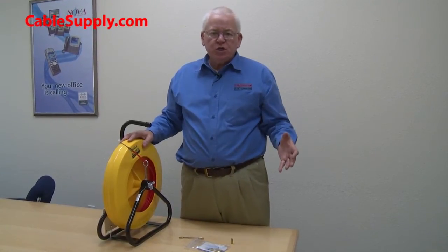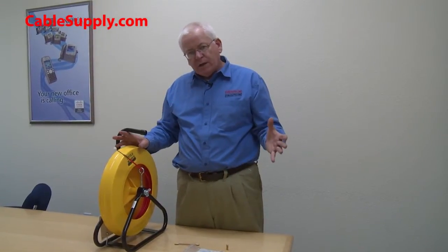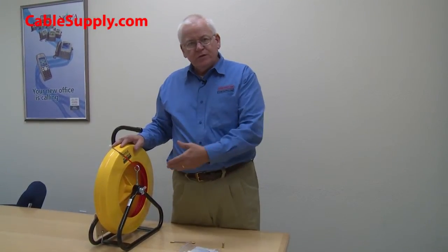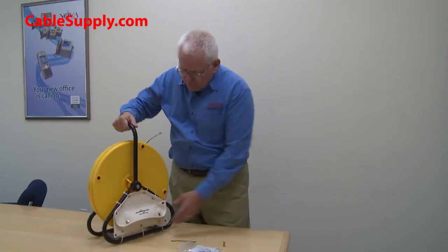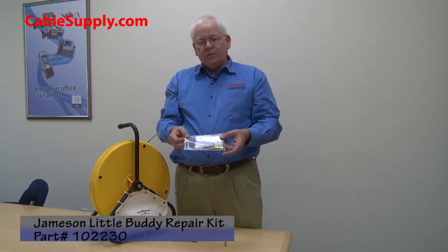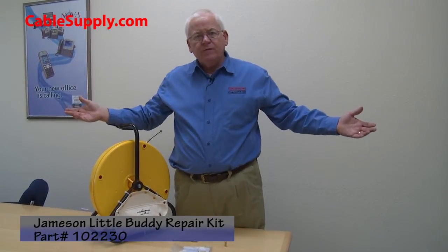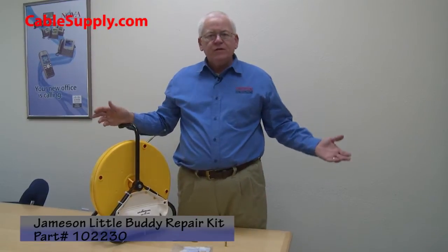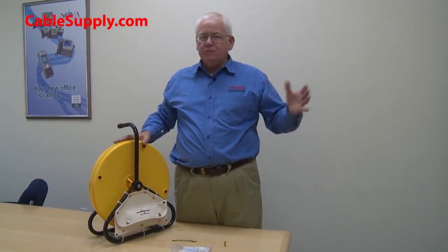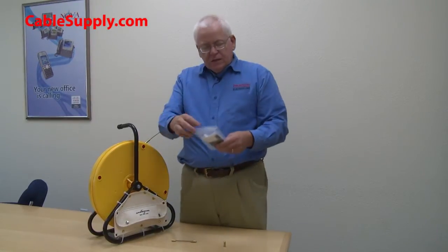Even though this is a fantastic heavy duty commercial grade fiberglass fish tape, there will be situations where you're pulling really hard and it's going to break — that's especially true with fiberglass. It will save you time fishing through conduit, but there will come a time when it breaks. If you break it at, say, 50 feet, you've got one 150-foot and one 50-foot tape — that's fine if that's what you want.